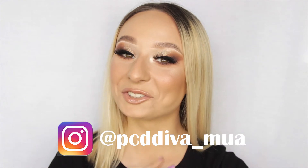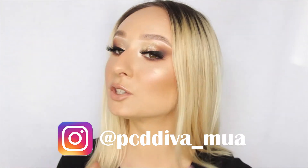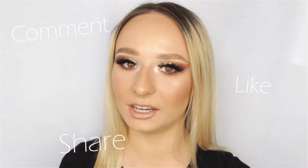Thank you so much for watching today's tutorial. I really hope you enjoyed it — it was really simple and straightforward, but super effective. I would probably wear this makeup look for nights out every single time if I could. If you've got any comments or feedback, please let me know — I'd love to hear your opinions on this look. Thank you so much for watching, and I'll see you very soon. Bye-bye!